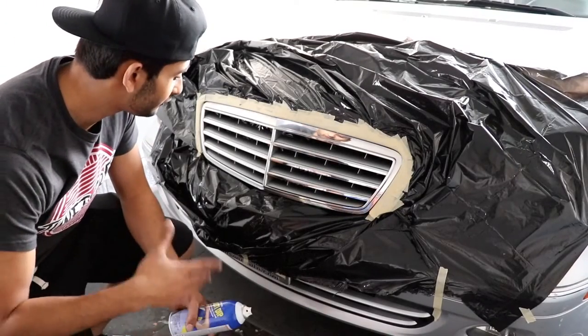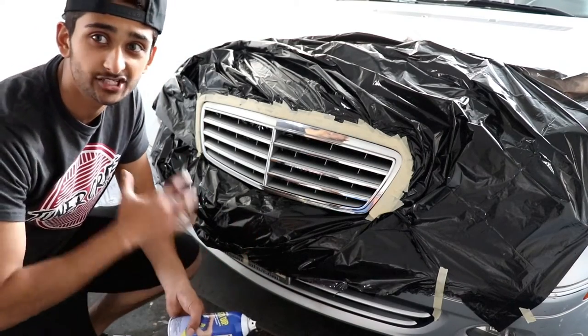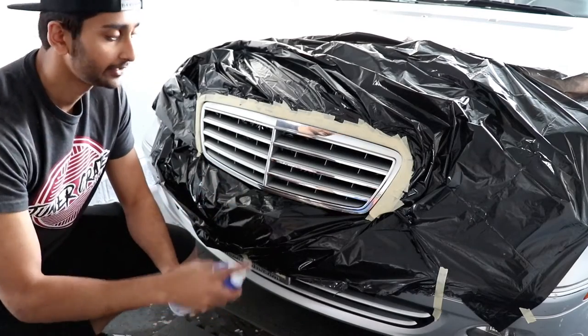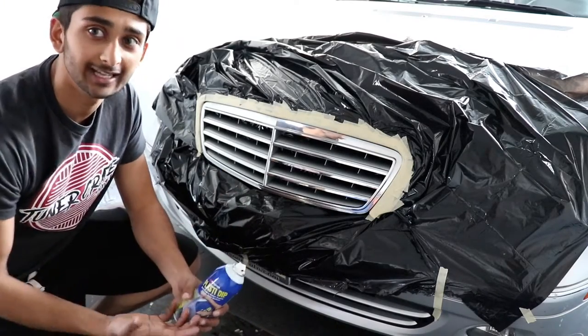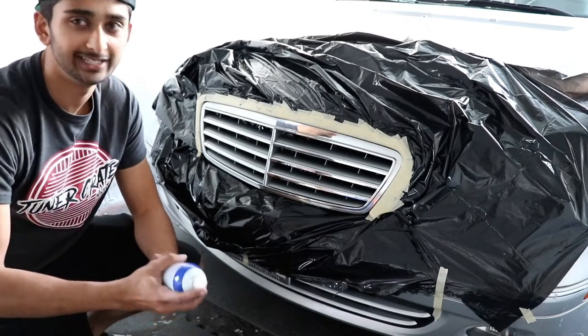The procedure for plastic dipping the grille is pretty much the same thing as doing the tires. You want to make sure it just doesn't get on the car — light coats first. The first coat should be your lightest. Basically the same exact thing as doing your wheels. It's really easy.